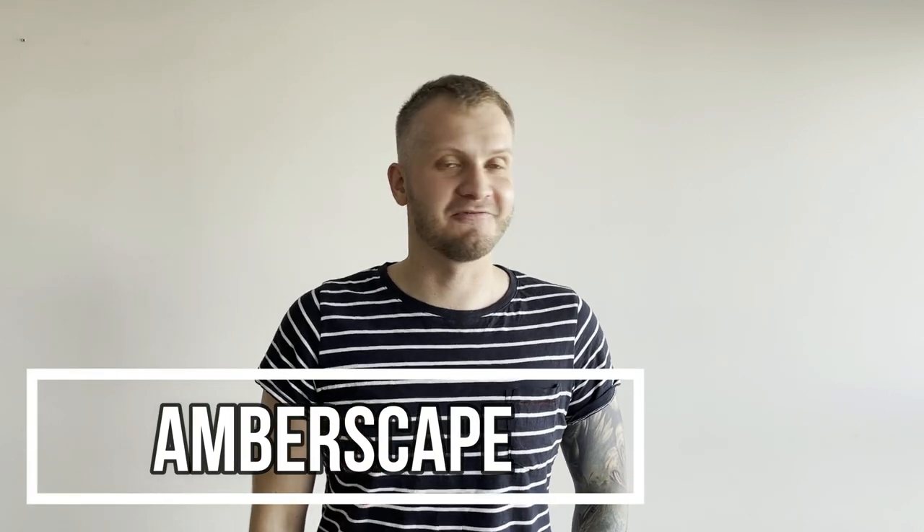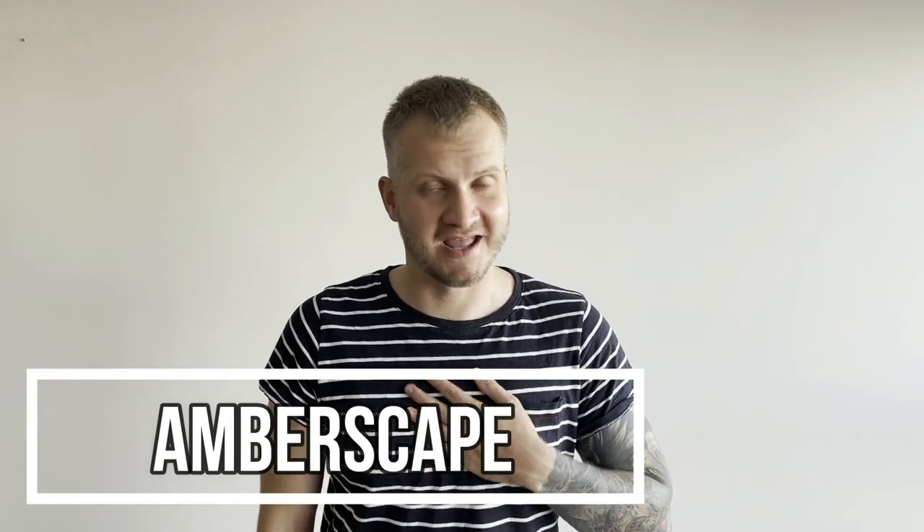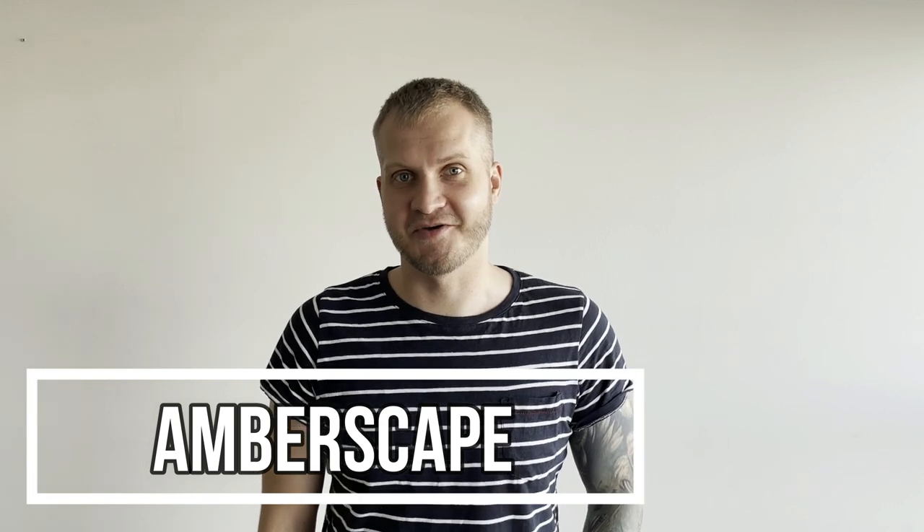Hey guys, Yarek here, welcome to Emberscape. This is a long-awaited moment for me especially, because I got my hands on the Burmese amber — that's the amber from the age of the dinosaurs. It's 99 million years old.